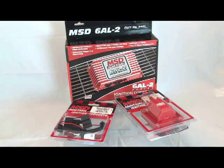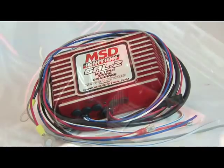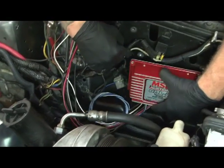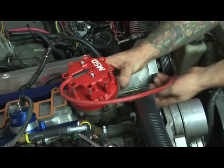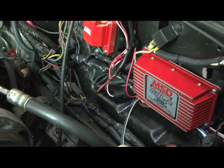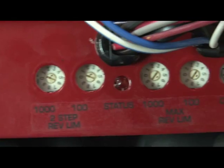For the ignition side, MSD supplied us with a 6AL2 programmable ignition controller and coil. Since we're going to use the existing MSD distributor, it only makes sense to complete the package. The 6AL2 comes with a built-in high-RPM rev limiter plus two-step control.